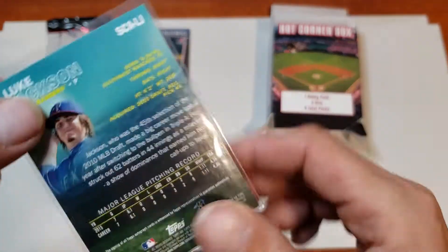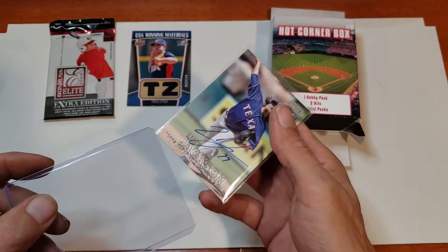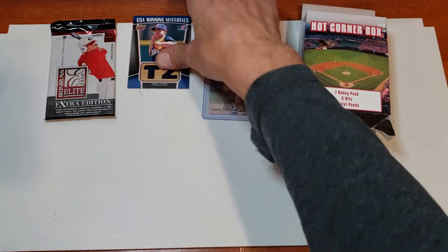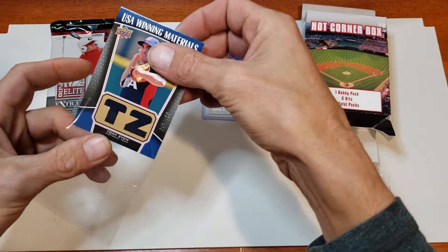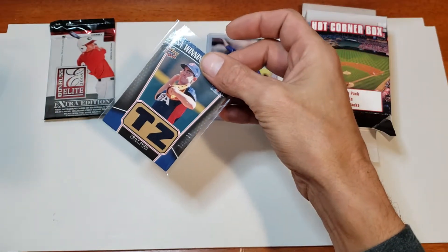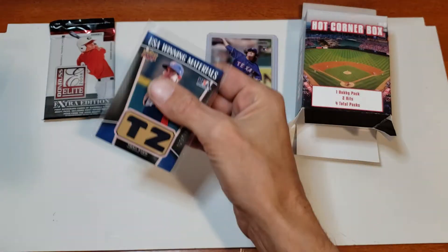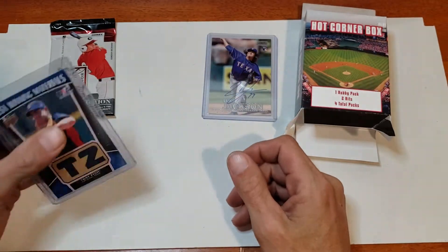Stadium Club 2016 series — not too shabby. Going to go ahead and throw it in one of these top loaders. Trying to find a top loader that works — feels a little loose on the first one. Trying another — feels a little tight. This one works — not too shabby.